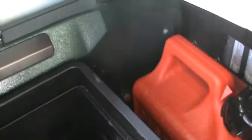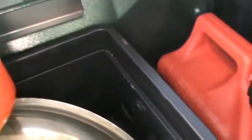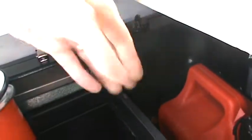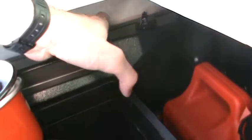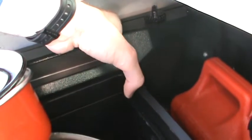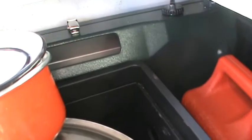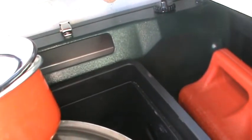I got tired of my Coleman stove rattling around so I installed a magnetic strip behind it — you probably can't really see it — but it keeps the Coleman stove tight in there so it's not going to move around and you don't hear any noise when you're driving. I've got my Coleman stove back there for cooking and all this stuff runs on propane.